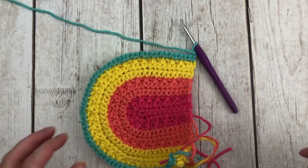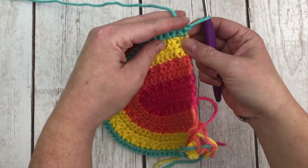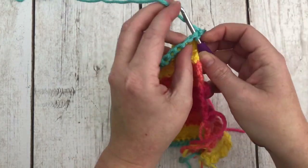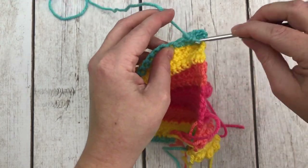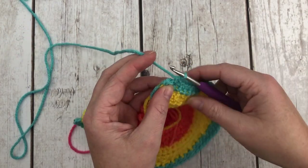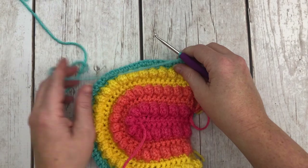Row thirteen says: single crochet in each stitch around for a total of 60 single crochets, chain one and turn. Just single crochet the entire row until you get to 60.